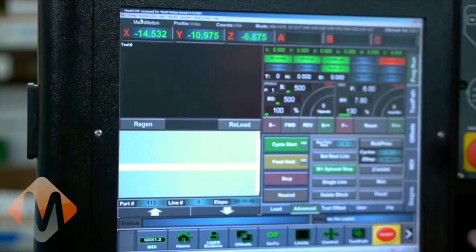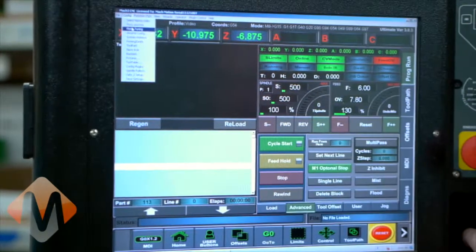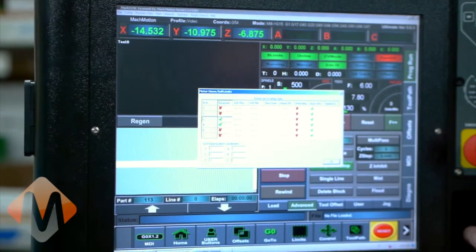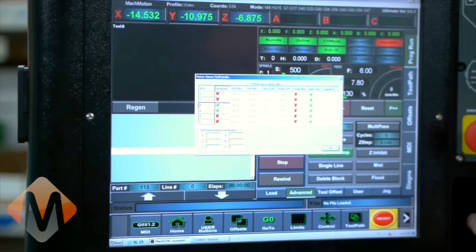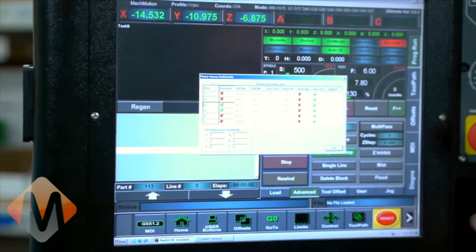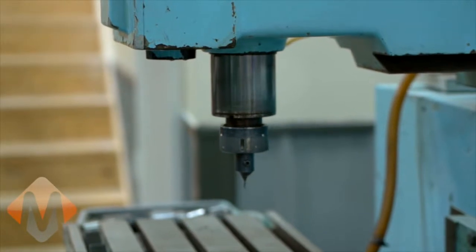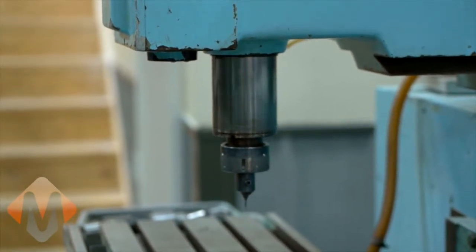To reverse an axis on the Apollo 1, go to Config, then Homing/Limits, and then check the Reversed column on the Z axis. Hit OK. So now when we hit Z positive it goes up, and then Z negative it goes down.